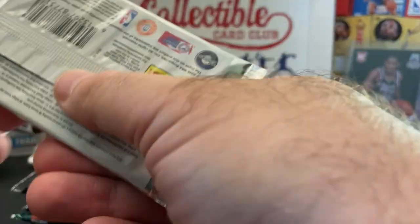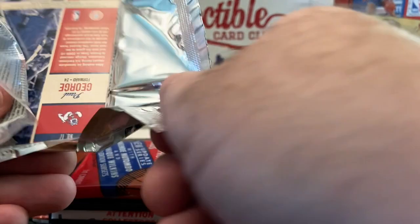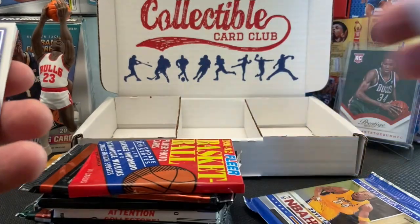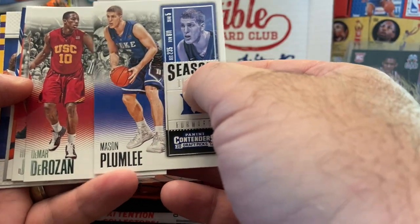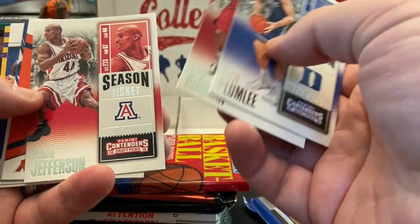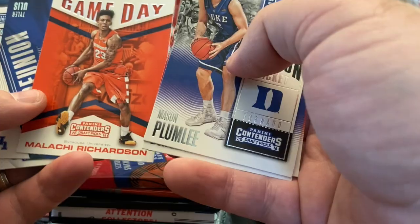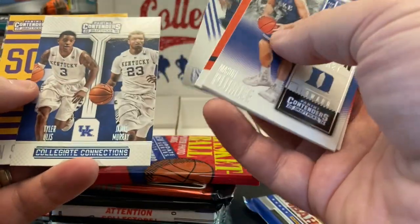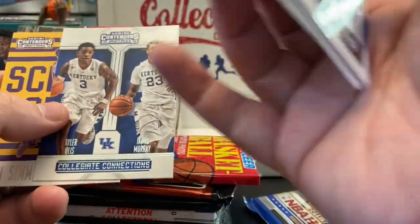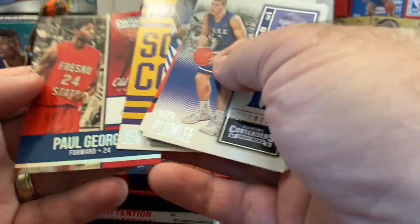Let's open up the 2016 Contenders and stay with the Contenders theme. This is the Collectible Card Club — something new I've been purchasing. I enjoy it; I like the mix of older with the newer, and the price point is really good. About 15 packs for around $60 shipped — a good mix of packs, a lot of fun to open. There's Jamal Murray coming on strong, Ben Simmons, and old school Paul George.